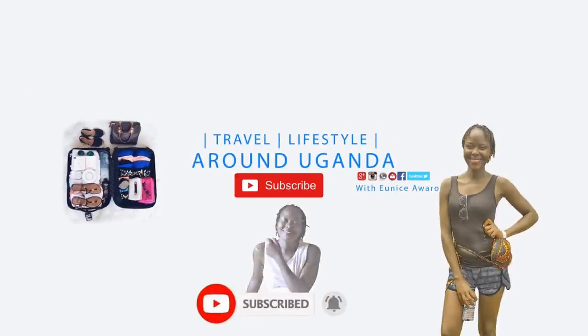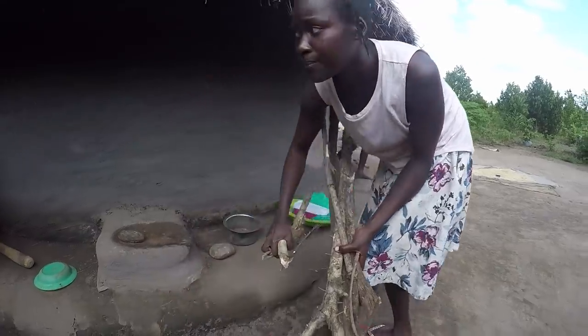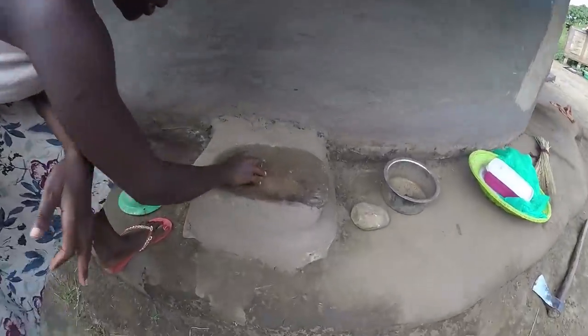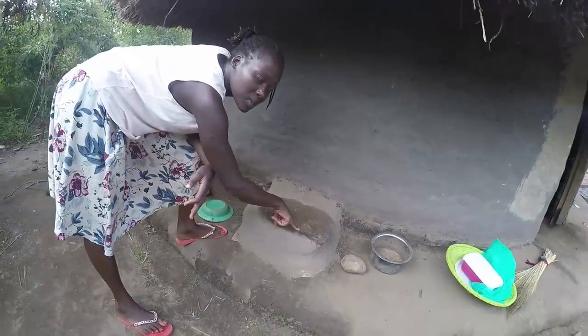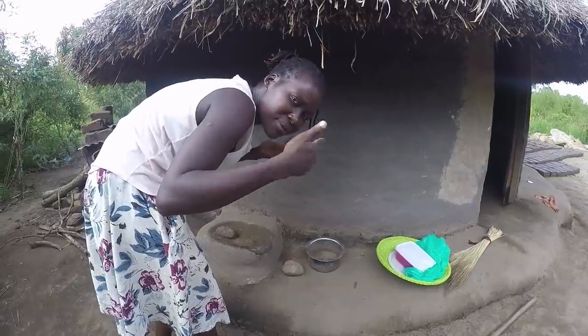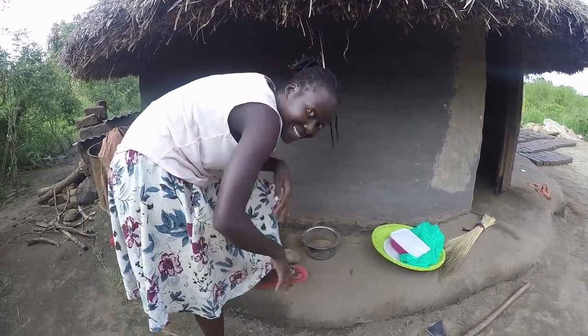Hey guys, how are you? Today I want to show you how we make cooking oil out of sim sim — or sesame, as some of you call it. This right here is a grinding stone, which we use for grinding millet, sorghum, making peanut butter, or making paste out of sim sim. Today I'm going to make cooking oil from sim sim — you first grind it, then squeeze the oil out of it.